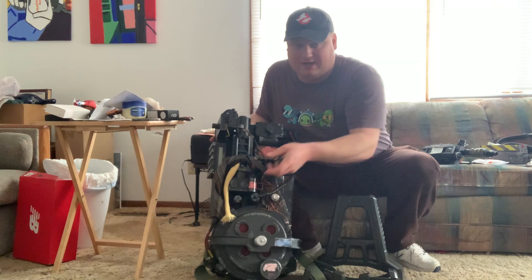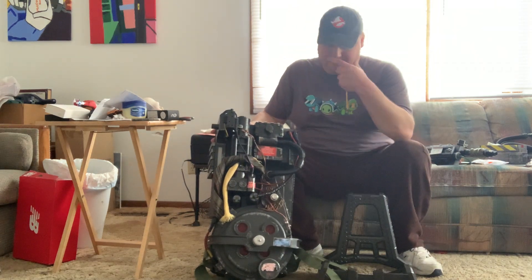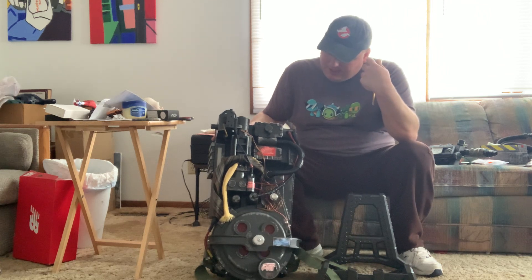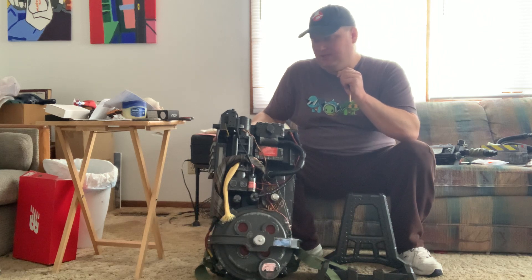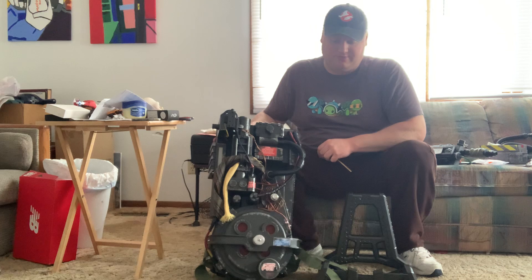For example, this yellow wire cover thing — sorry, I'm not a hardware person — it's not accurate. And some people have remodded them to make them more screen accurate and all.